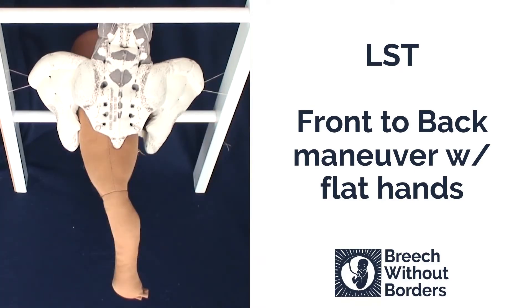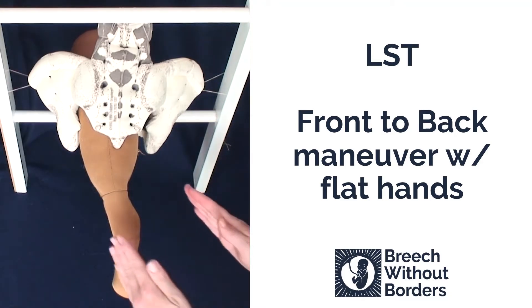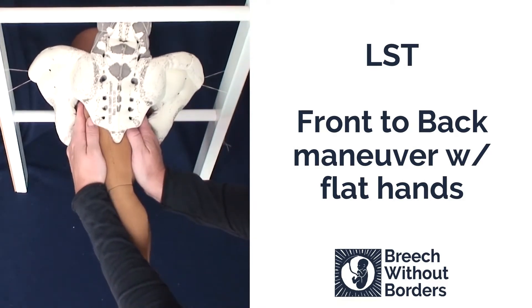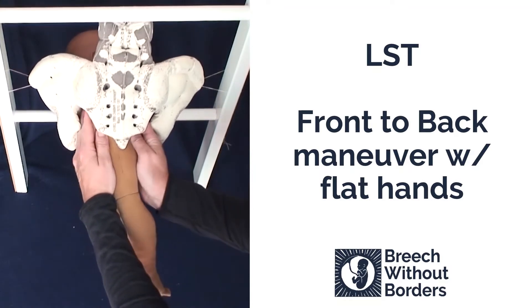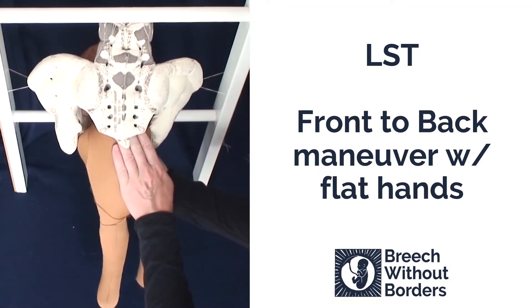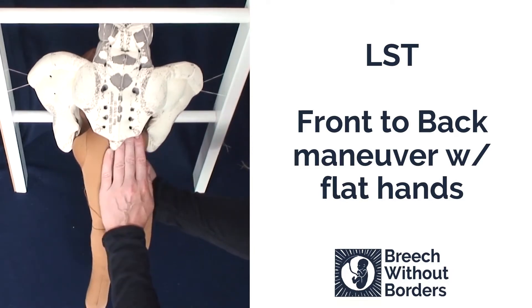This baby is LST, left sacrum transverse, with a trapped anterior arm. For the front-to-back maneuver, we insert our flat hands as high up as we can go. Disimpact, rotate 90 degrees so the baby faces the mother's pubic bone into direct sacrum posterior.